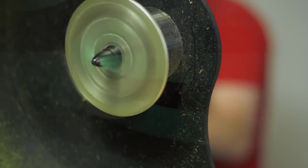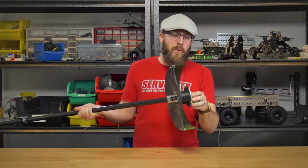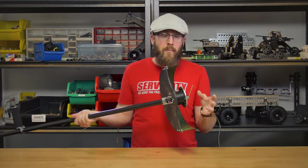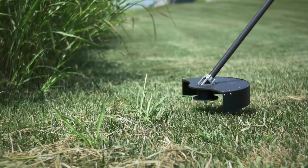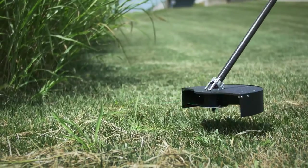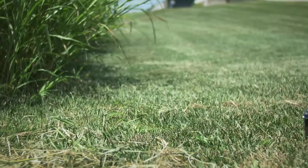Speaking of speeds, this particular brushless motor is a 390kV brushless motor, which means it spins 390 RPM for every one volt you give it. We're running off of two 3S LiPo batteries. LiPo batteries that are fully peaked out will have around 4.2 volts per cell, which will give us a top speed of a little over 9,800 RPM with fully peaked batteries.